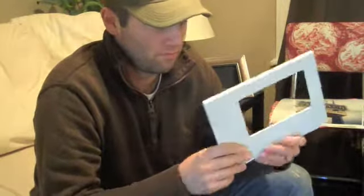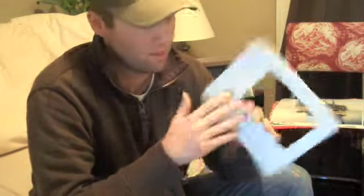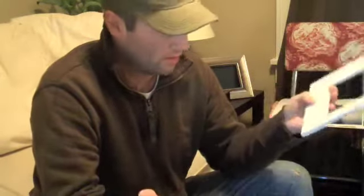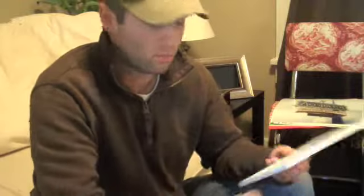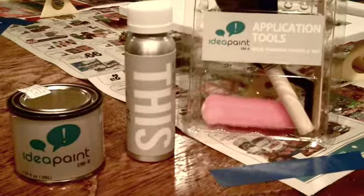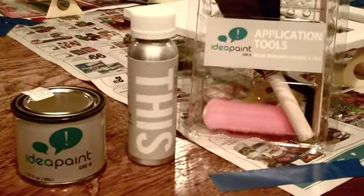It just takes a basic frame, prime it, sand it, and paint it with the Idea Paint. Then we can find a great photo to put in it, and continuously swap out a new photo and write a new caption on it. It'll be a good gift to give. This is my big idea for little places, using the little bit kit from Idea Paint.